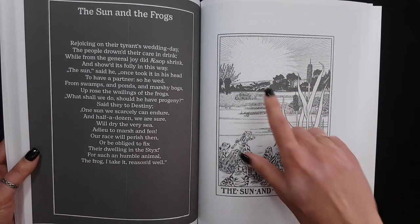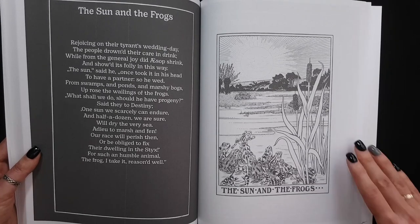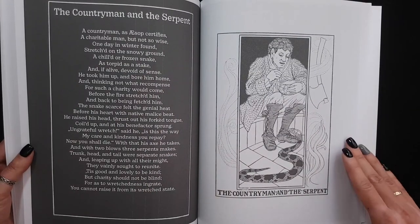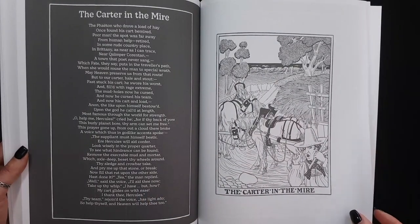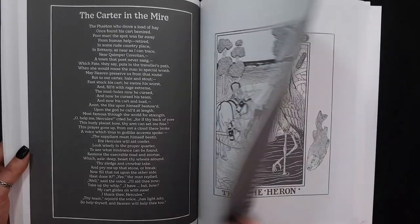This one is funny. Do you see the sun? It's funny. It's kind of round.